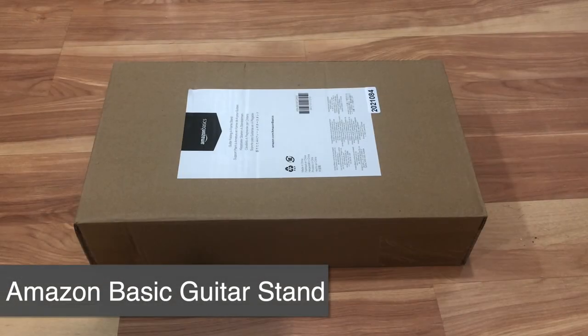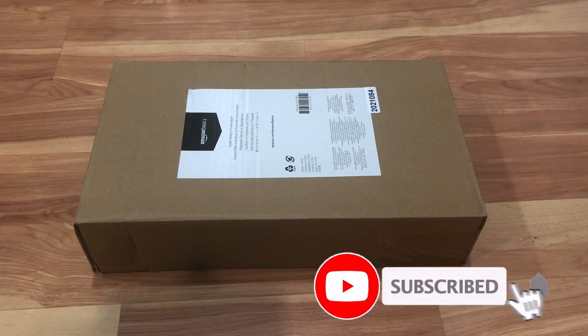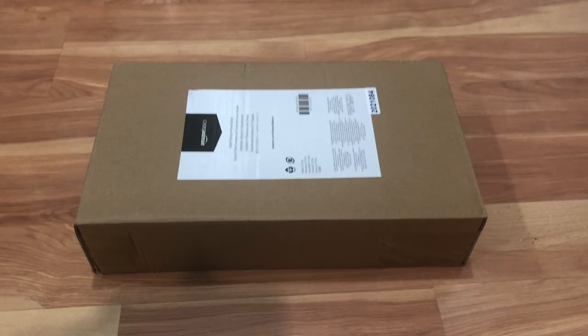Hello everyone, welcome to another Tauntang review. This is your host Donnie, and today I'll be doing a quick review of this Amazon Basic guitar stand. This guitar stand had a lot of great reviews online, and I just wanted something basic just to hold up a guitar. And this one looks pretty promising, so let's go ahead and unbox it.